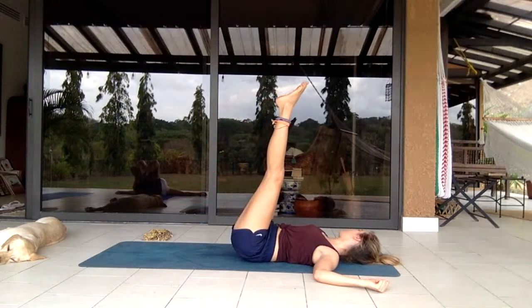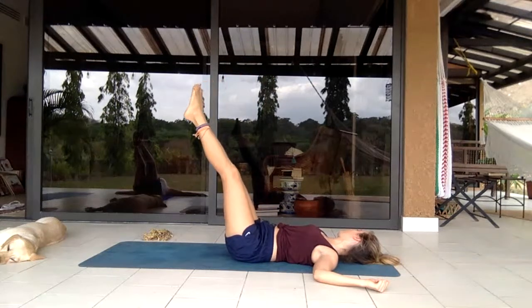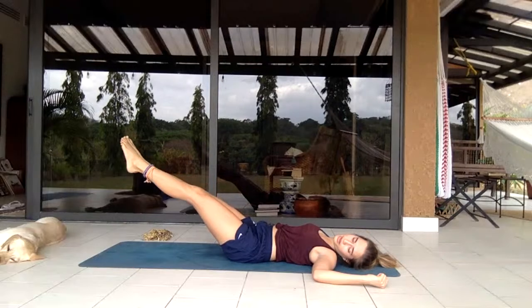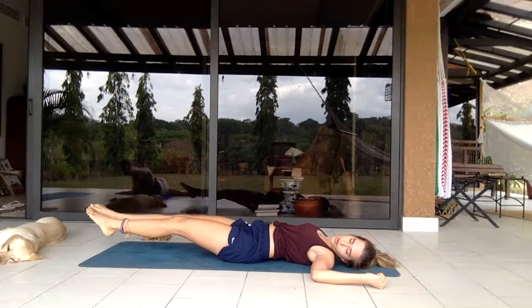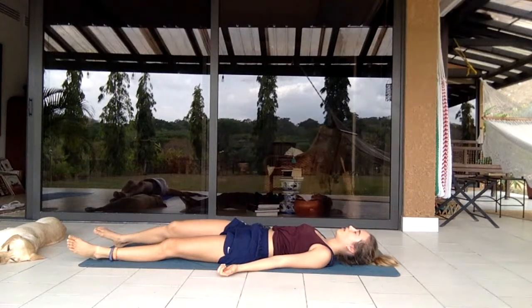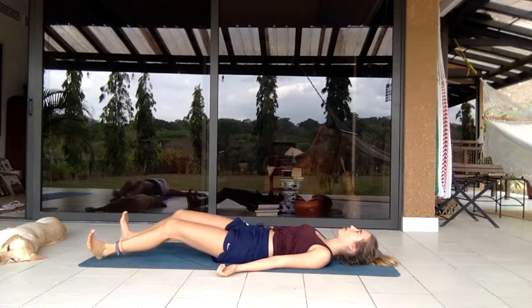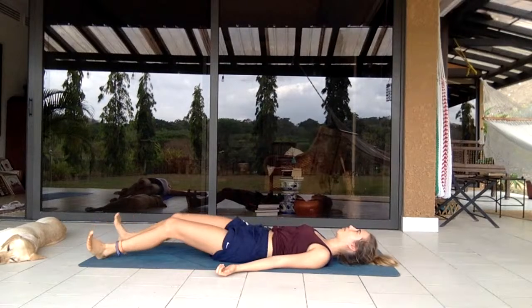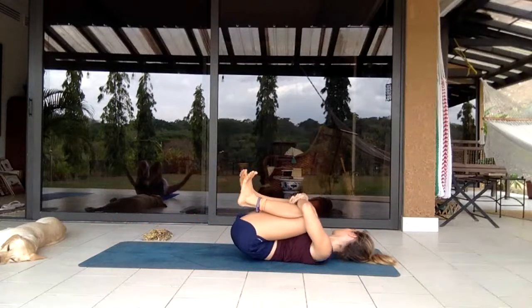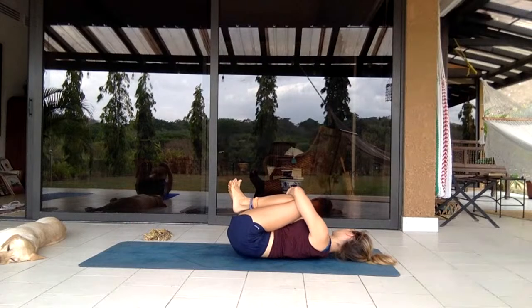Extending the legs so they're pointing straight — slow and controlled, keeping your back planted on the floor. Let them come all the way down so you're lying on your back again, rolling each side. Bending the knees, bringing them both into the chest, giving a little hug, walking side to side.